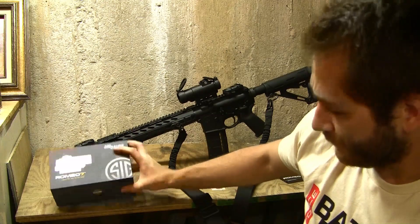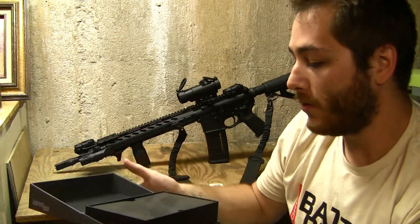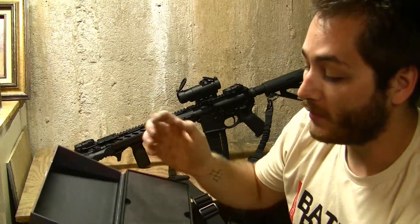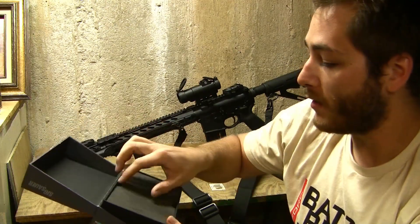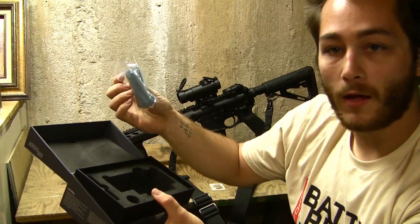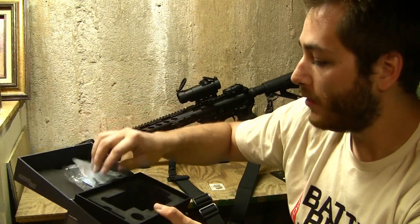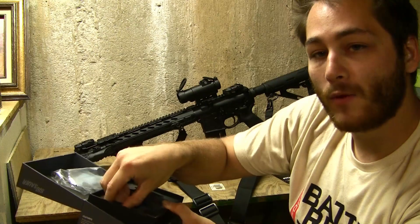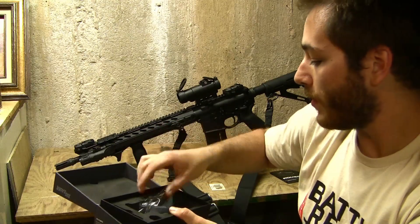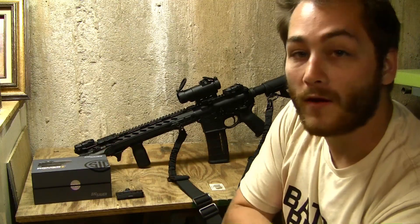First off, the sight came in a nice package. Presentation is always part of the ball game — if it comes in a junky package, you might think it's a piece of crap, but Sig did a really good job with this. It comes in a nice sturdy box with foam inserts, a cloth for cleaning, some extra screws and an allen key. It also came with two mounts, and some other items like flip caps for the optic and a kill flash that threads onto the front of the optic.